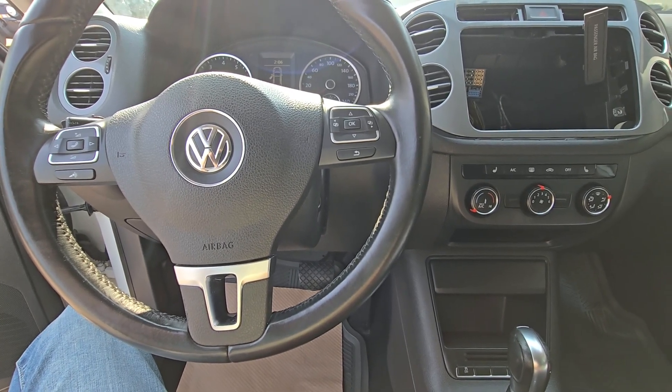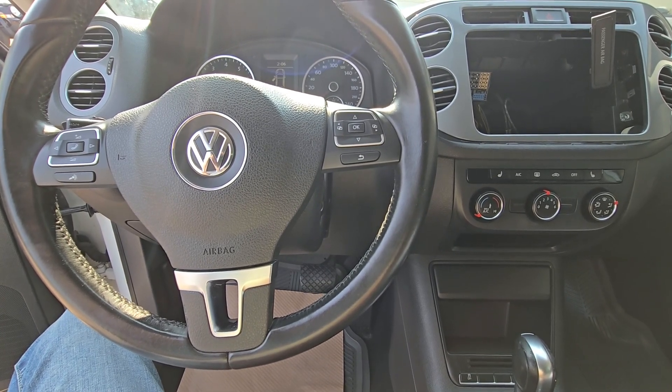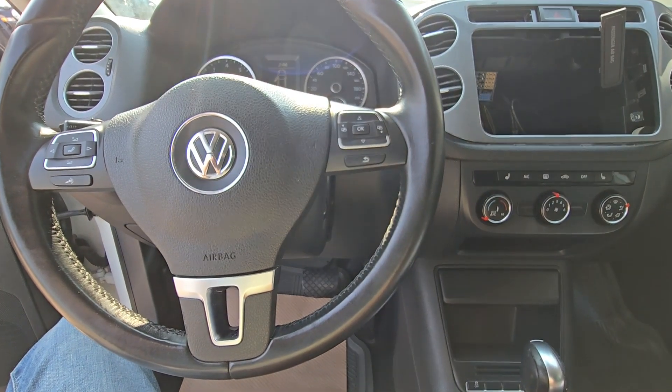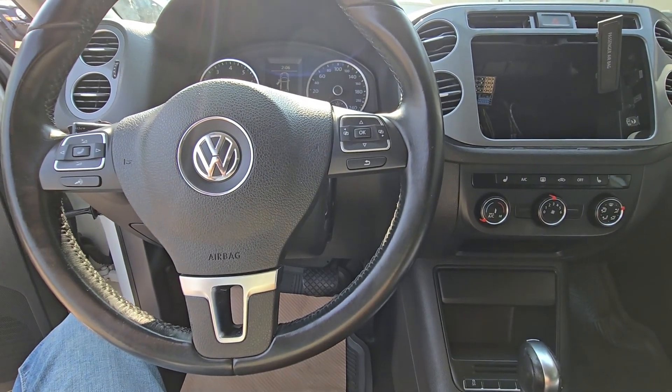Welcome to my YouTube automotive channel. In today's video I'm sitting in a 2015 Volkswagen Tiguan and I will show you the location of the OBD2 port and how to use it. This video should apply to the first generation of these vehicles made from 2007 all the way up to 2018.